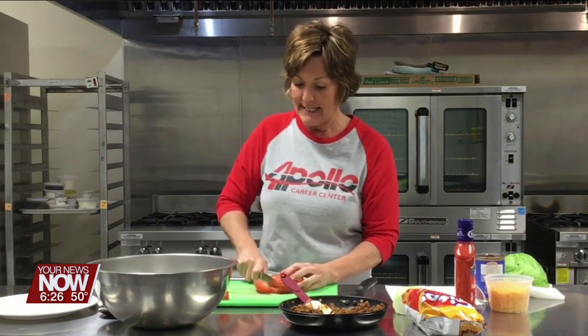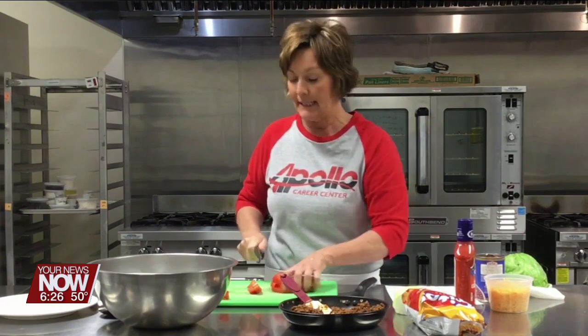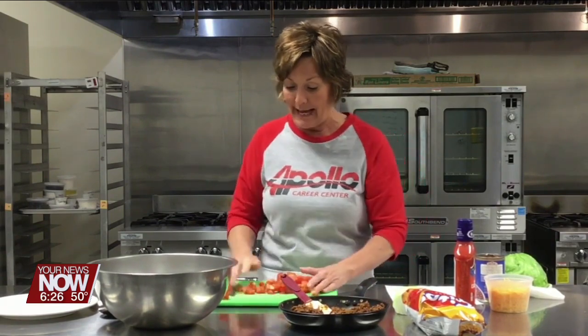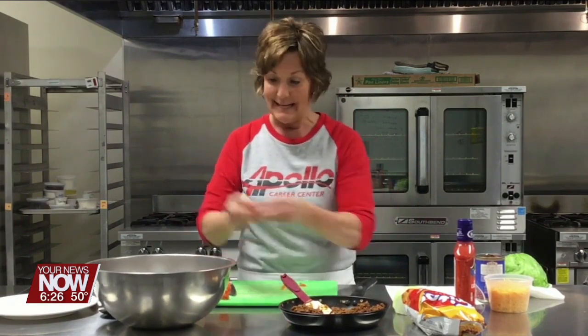You can make this ahead, but keep everything separate and then toss it together right before you serve it, because it doesn't hold well. It's one of those salads that you want to eat right away once you make it, but it is definitely good.